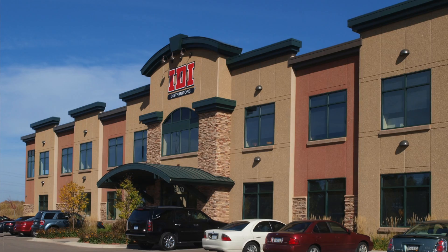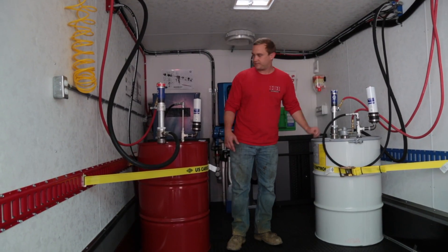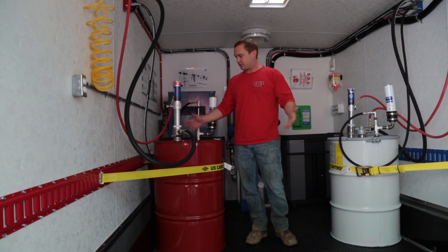Hi, my name is Aaron Franzine, Spray Foam Equipment Manager with IDI Distributors. For over 40 years, IDI has been America's insulation source. In that time, we've partnered with key vendors to provide the best products and services for our customers that we can.